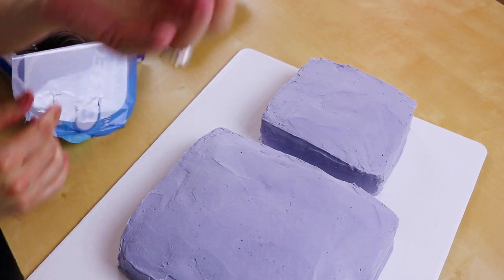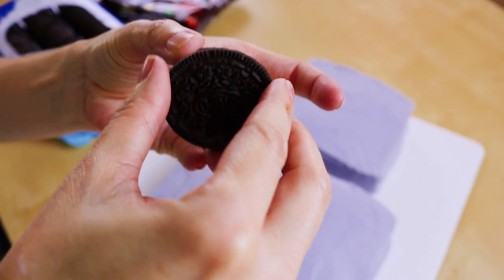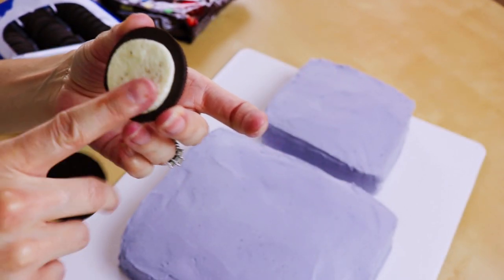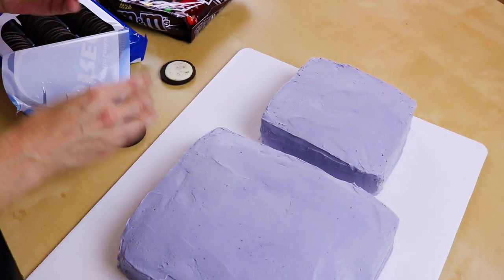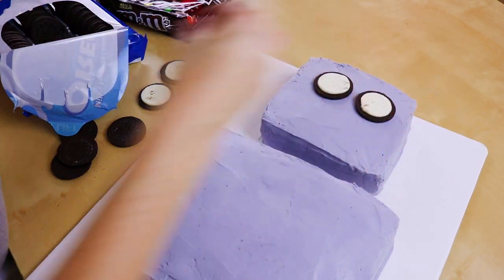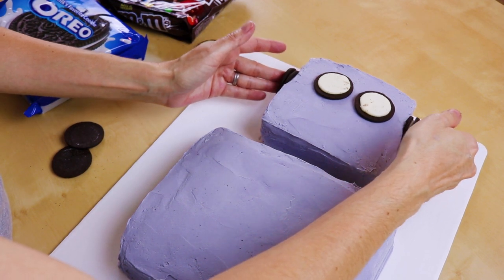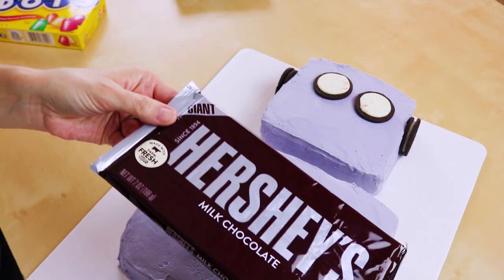Let's get out all of our goodies. I have some Oreos we are going to use for his eyeballs and his ears. Just twist your Oreo open and make sure the icing all stays on one side. Why can't it just be perfect white when you pull it apart like in the commercials? Let's pull some apart and see if we can get a really good one — yeah, these are good enough. Just stick those right where you want his eyeballs to be and grab a couple Oreos and put them on the side of his head for ears.